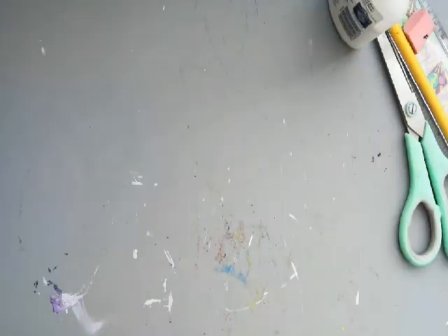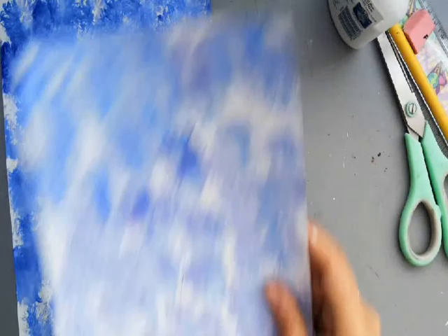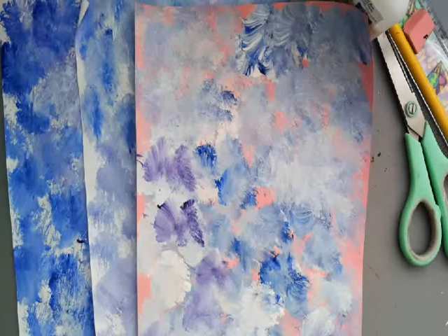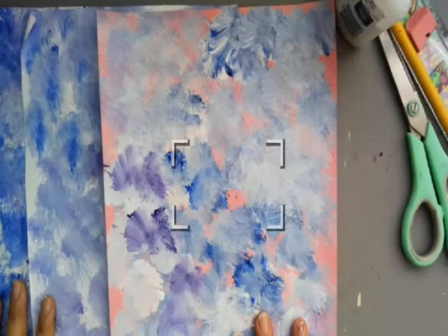You can use computer paper, construction paper, anything you have. If you want to do it like me, you can — I painted my papers already. Or you can decorate them with crayons, colored pencils, markers, whatever you like. But the first step is to decorate the paper.